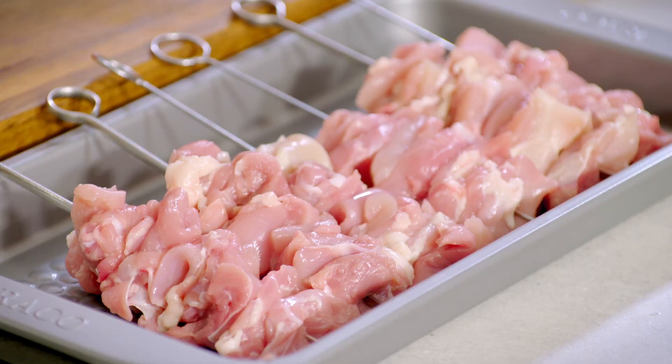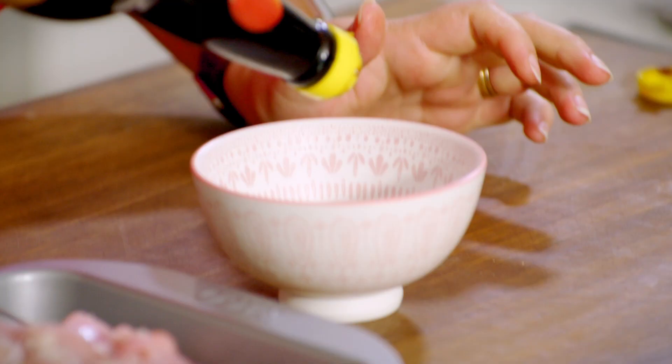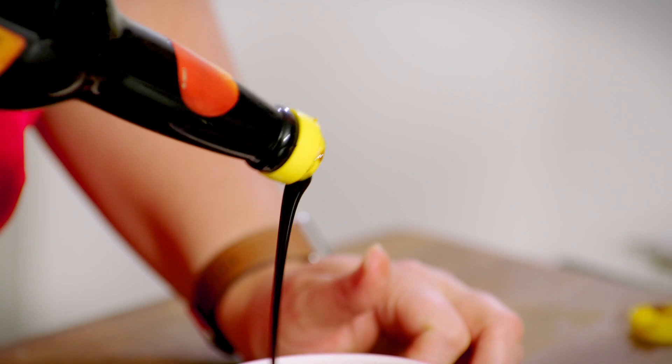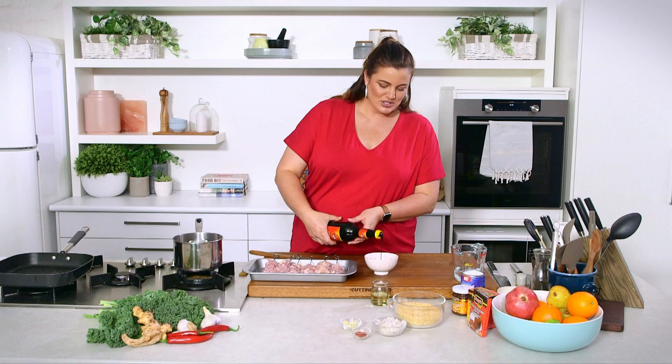The first thing I want to do is marinate the chicken, put them aside, and then we can get started on our satay sauce. We've got some ketchup manis — a nice Indonesian sweet thick soy. Be quite generous with this. This is going to help caramelise the outside and give it a really sweet flavour and lovely stain.